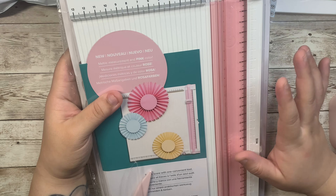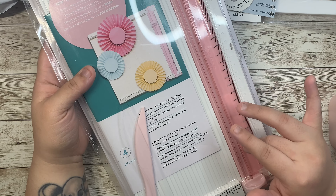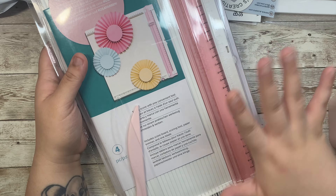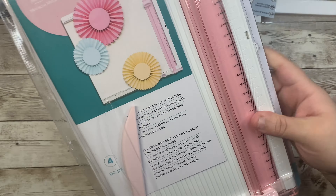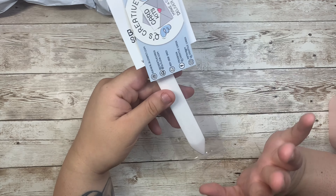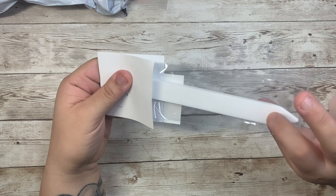So I got this We R Memory Keepers cutting board. I've been wanting this since they released it — it's pink with white. I got this one on eBay.